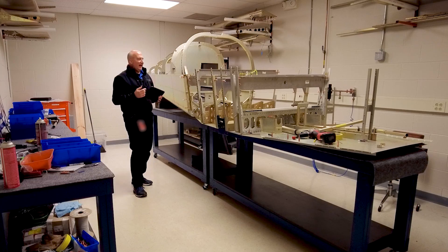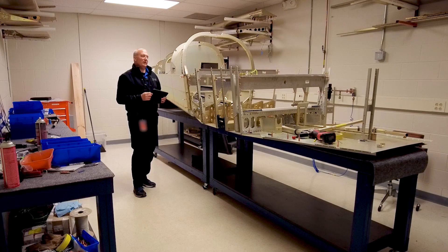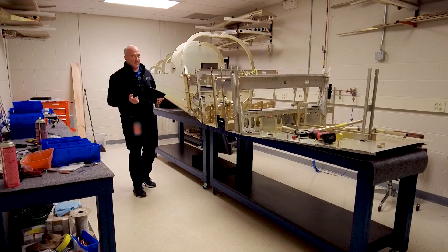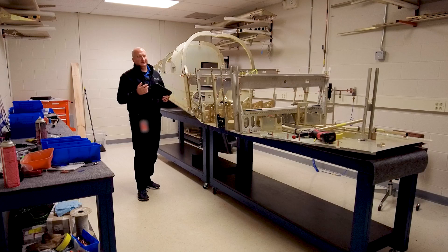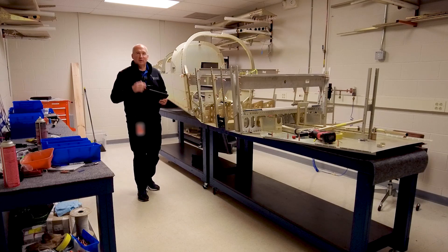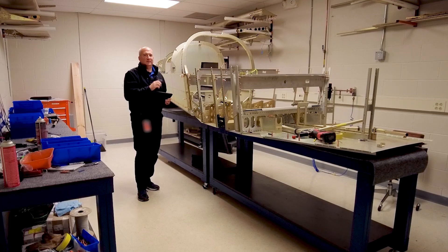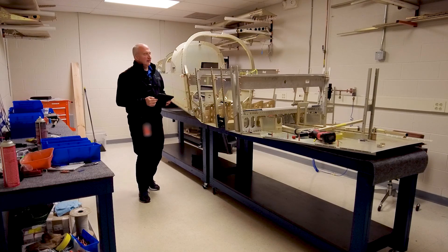It looks like we're going to have potentially a few delays because we're missing some components. We had some parts, especially some skins, that were unfortunately damaged. We've got one skin we're trying to save that was basically damaged by the machine that was punching the holes, because all of the little marks the machine was leaving were right next to all of the holes. We're working through that and we've got a plan to see if we can salvage it — I'll probably put that in a later video.